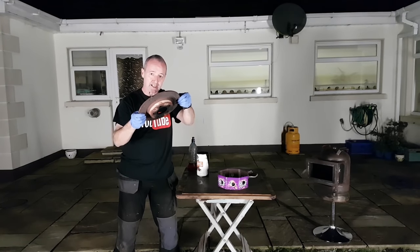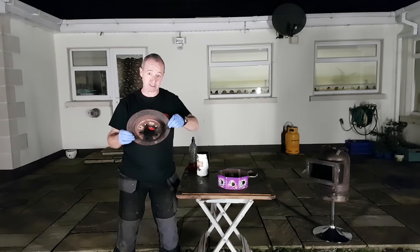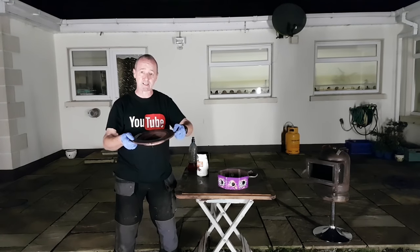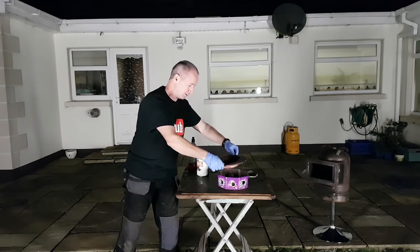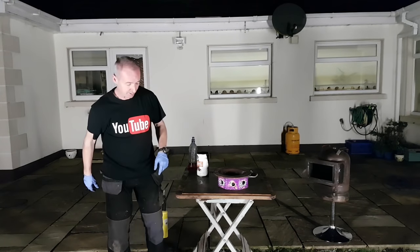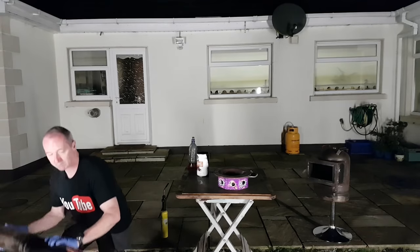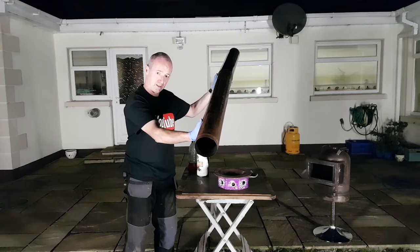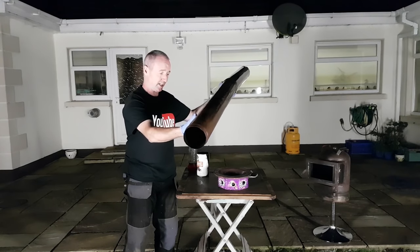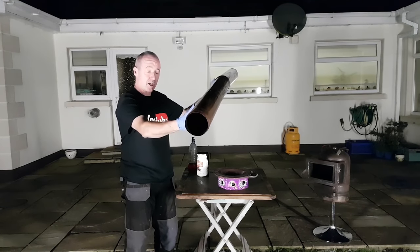This is a brake disc — just for fun, right. This is just to show you how easy it is to make a waste oil burner. They're not difficult. Just a car brake disc. I've got about two meters of flue — this is stainless steel lightweight flue, it's nothing special. You could make this out of all sorts of stuff.